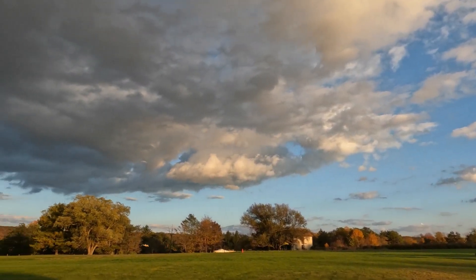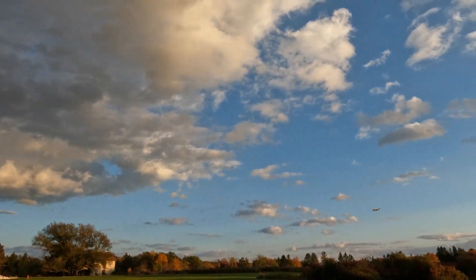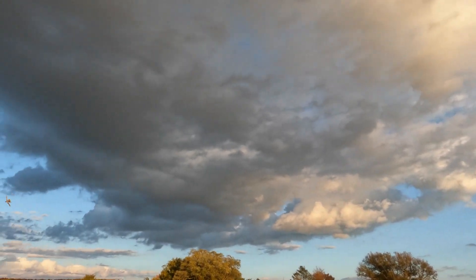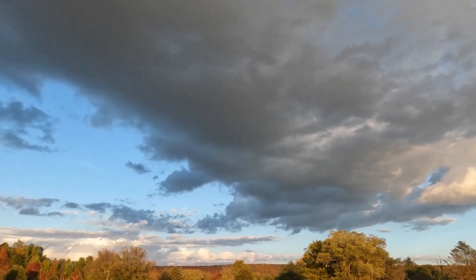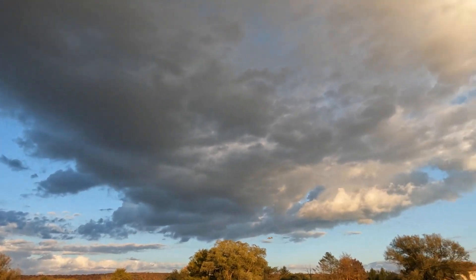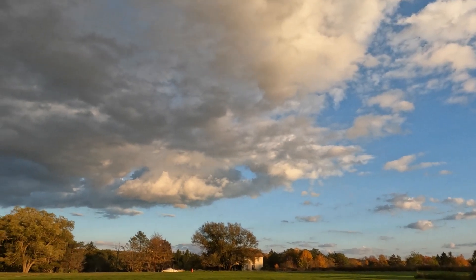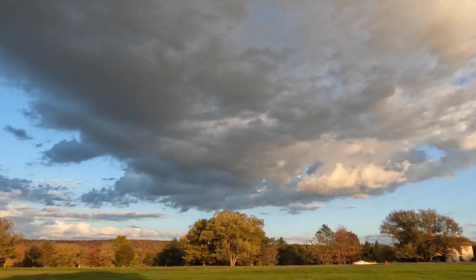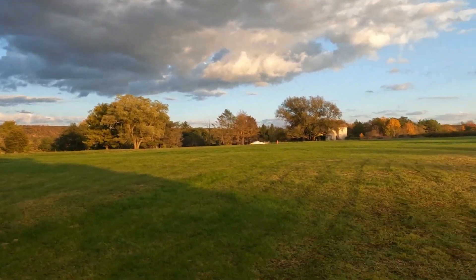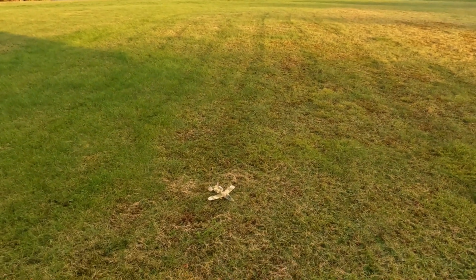Going over this thing in a fairly tight area. A little bit of wind today. There you have it — a 1/72nd scale twin ducted fan A10.